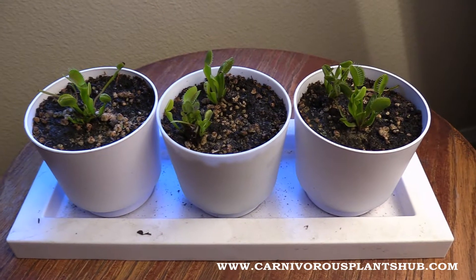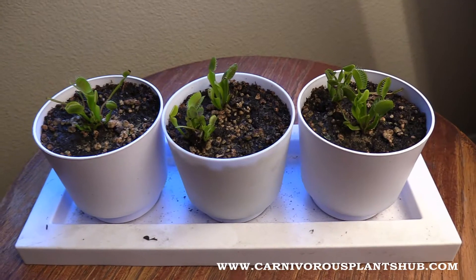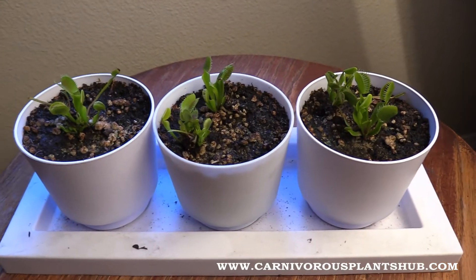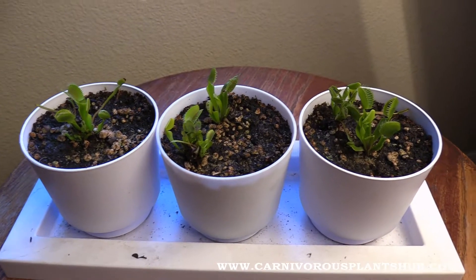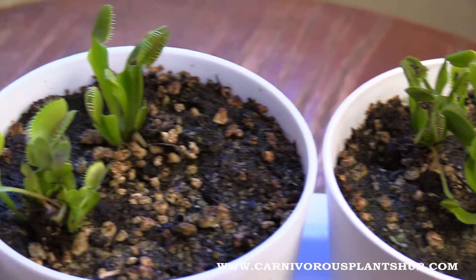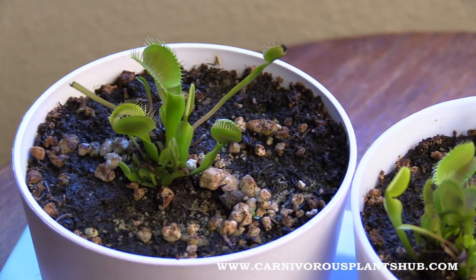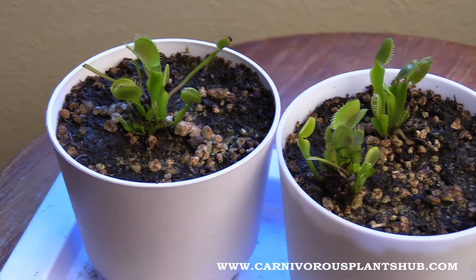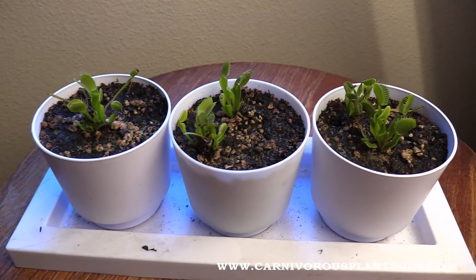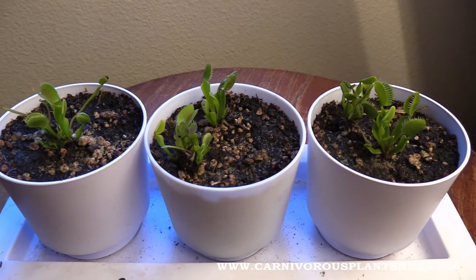Hey guys, welcome to Carnivorous Plants Hub and my Venus flytrap 60-day update — or two-month update, however you want to look at it. It's been about 60 days, not to the day exactly, but it's really close. Almost two months. I wanted to give you guys an update on my Venus flytraps. I purchased these from Walmart two months ago and it wasn't looking good there for a little bit, so I'm kind of excited to bring you this update today.